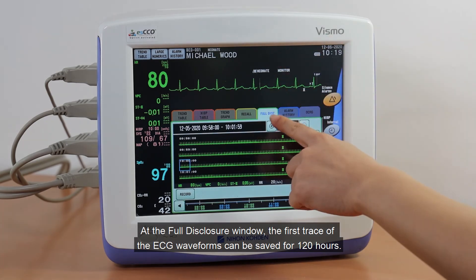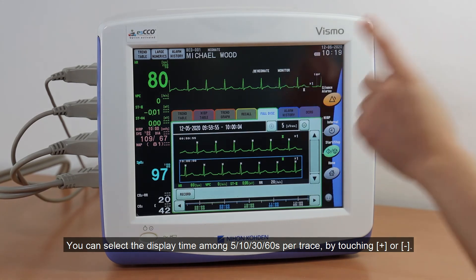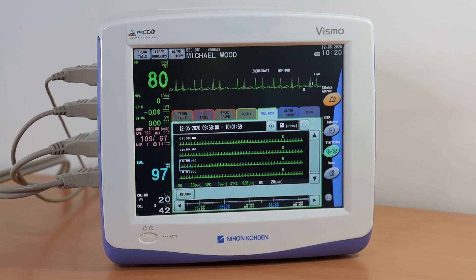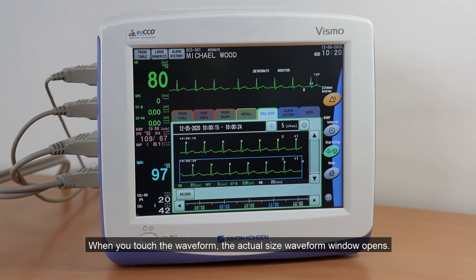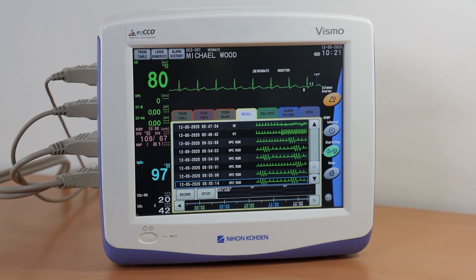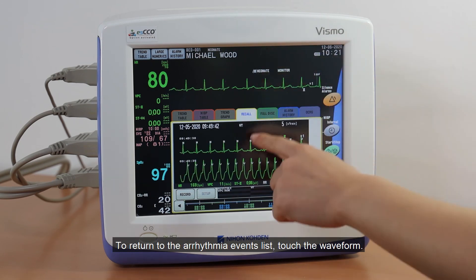At the Full Disclosure window, the first trace of the ECG waveforms can be saved for 120 hours. You can select display time among 5, 10, 30, or 60 seconds per trace by touching Plus or Minus. When you touch the waveform, the Actual Size waveform window opens. At the Recall window, you can see the Arrhythmia events list with ECG waveforms. You can see the actual waveform size by touching an Arrhythmia Recall event item. To return to the Arrhythmia events list, touch the waveform.